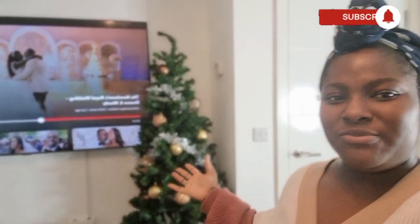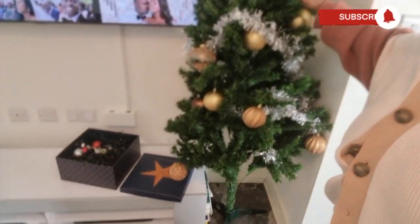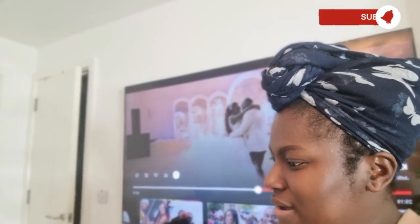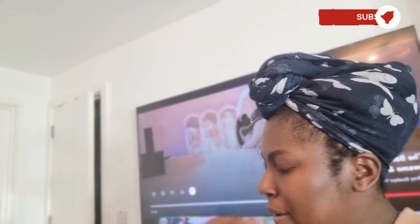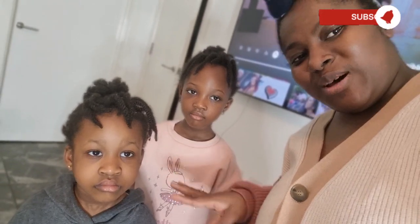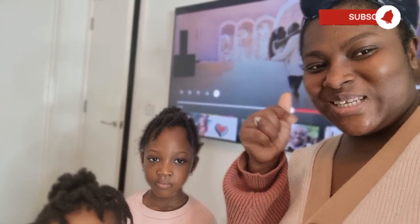I'm done with my skincare and now coming to continue the Christmas tree. As you can see, yesterday Mr. CB tried putting it up but he couldn't finish. So I'm going to finish decorating it with two of my girls — I have here Nishira and Aseda. These are my two apprentices and they are going to help me finish putting up the tree.